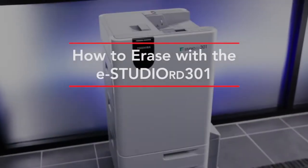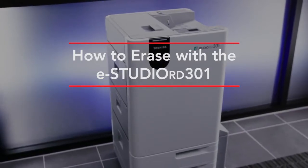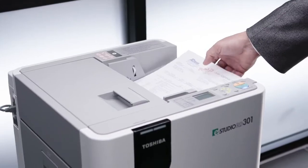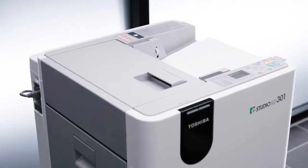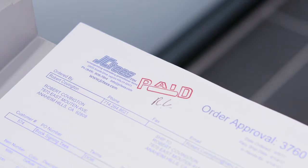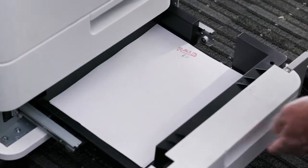Next we'll show you how to erase using the eStudio RD301 paper reusing device. We'll place a stack of paper in the feeder of the RD301 and select start. For this demonstration, we are also including sheets of paper that have been printed in erasable blue but have been written on with a black pen or have been stamped with standard ink.